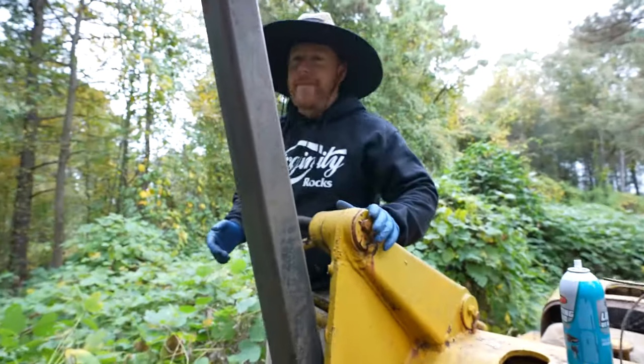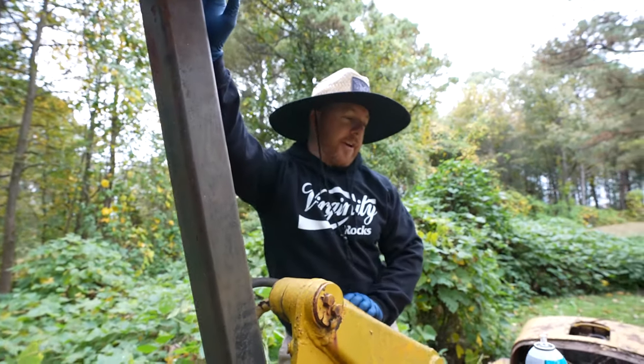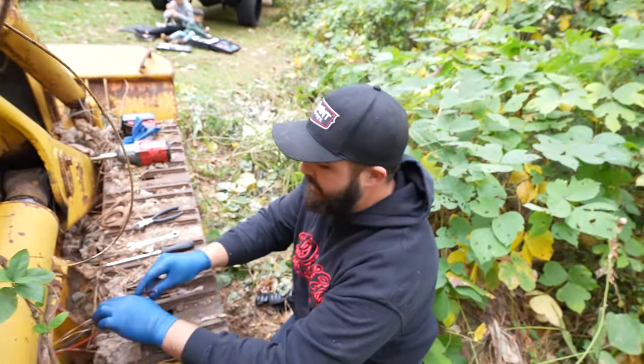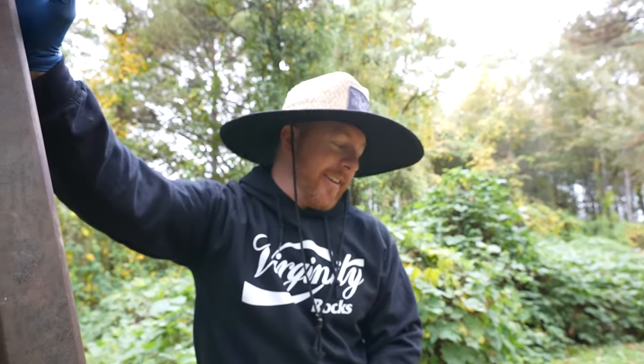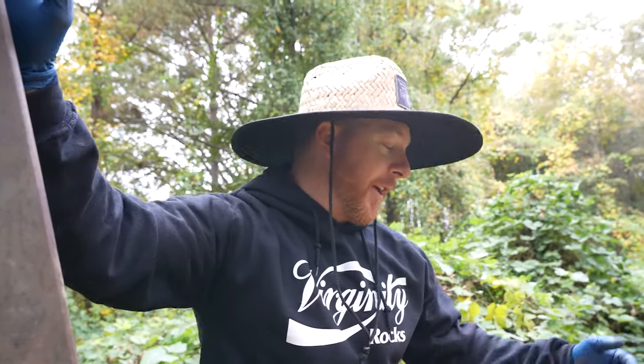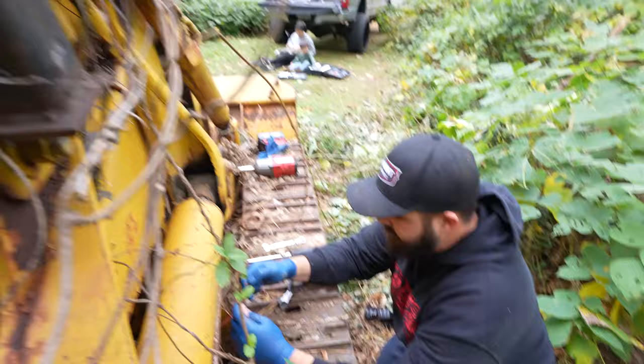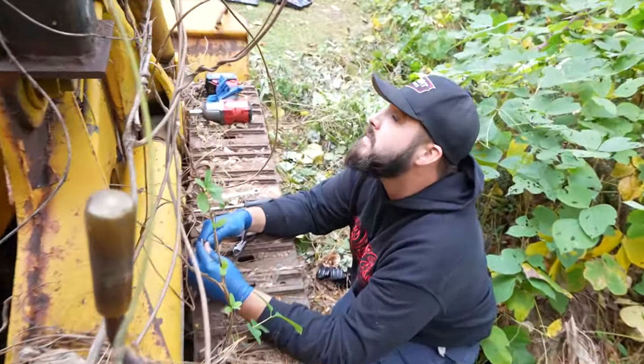One other thing we're worried about — Graham pulled the dipstick earlier and it wasn't even seated all the way, half hanging out. They pulled it out and it was covered in water. There's no oil in it at all. I have no idea how long it's been like that. So we think there's water inside the motor, but we're going to try to turn it over. I got some fresh oil I can pour in there.